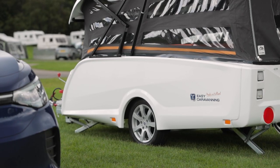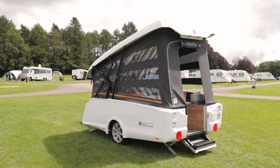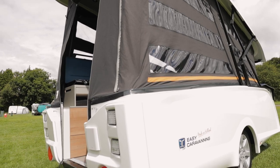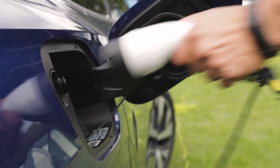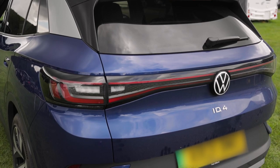My colleague Ian and I have brought it to Bracelands Camping in the Forest site so we can take a closer look. The Take-Off has a maximum weight of 750kg, making it ideal for towing with a compact or electric car. With that in mind, we've matched it with this all-electric Volkswagen ID.4. Even a small car, something along the lines of a Fiat 500, can tow it too.